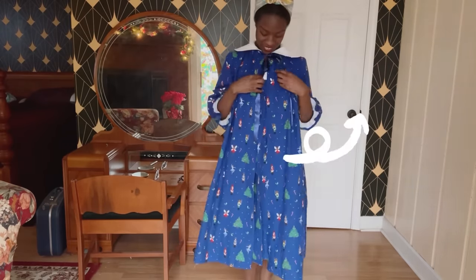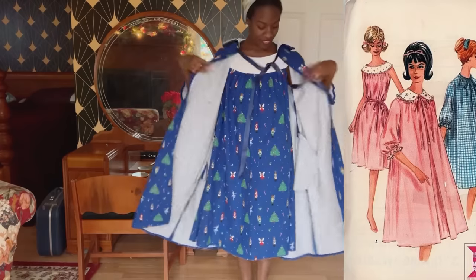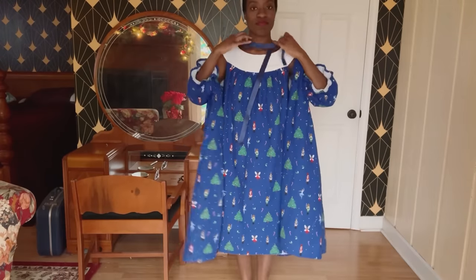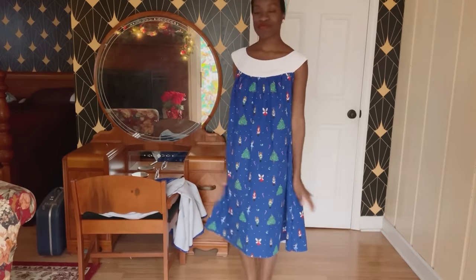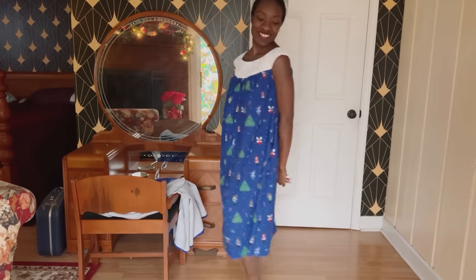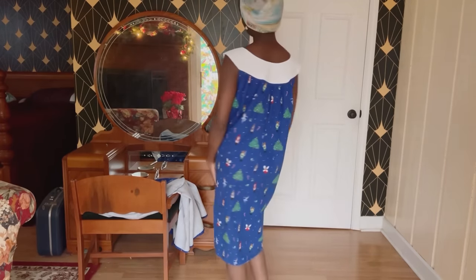Of course you can add ties to the nightgown but I prefer to wear it without — it's comfortable, it's warm, and it's cute. That is all for this video, it was a long one. Thank you so much for spending your time with me. Happy holidays and I'll see you in the next one.